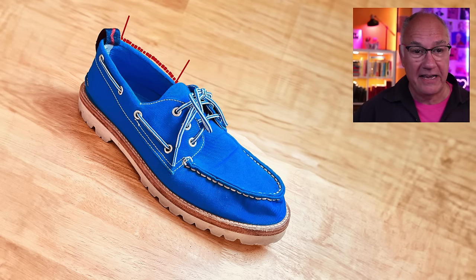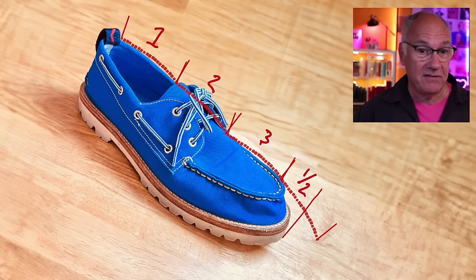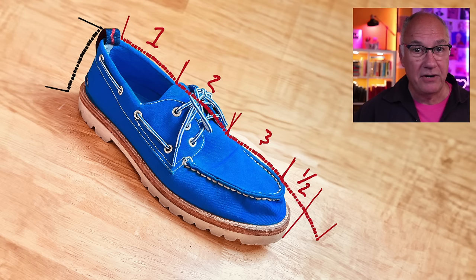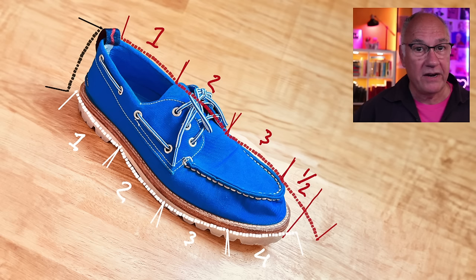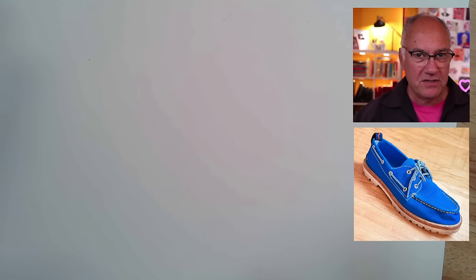So I use that standard to say the top is one, two, three, and a half long. So I now know that the length of the shoe is three and a half times that hole. And what is the height of the back of the shoe relative to that hole? Well, it's one. Now I can measure the lower side of the shoe and put in the number of shoe lengths using that same standard. So now I know when I'm drawing the front of the shoe, for instance, this is how long I need to make it. Let's do a drawing using those measurements.